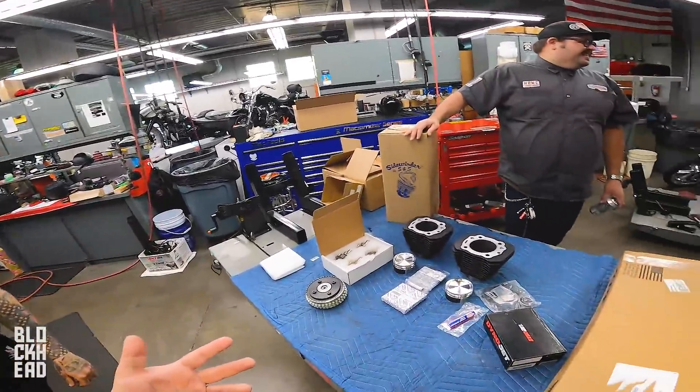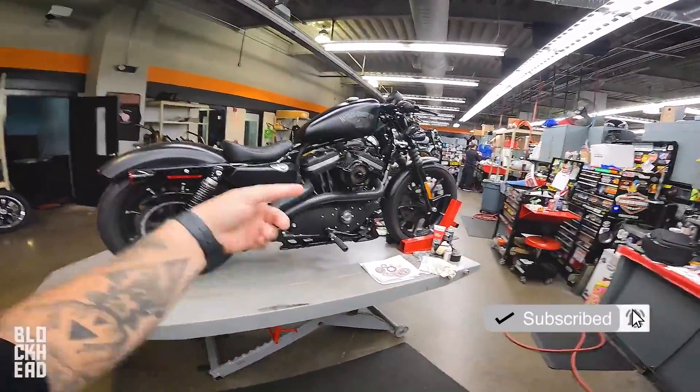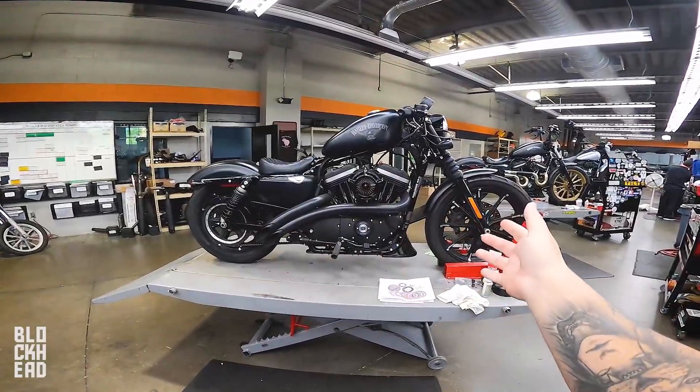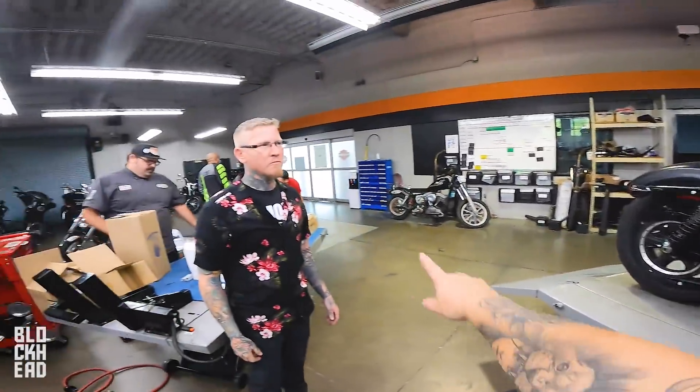What's up blockheads? Welcome to today's episode where we are working on the Harley-Davidson Iron 883, which is no longer going to be an 883 after we're done with it. This is a bike that we are giving away. In the process of putting a big bore kit on it, we thought we'd take you guys through the how-to video. I'm up here at Seminole Harley-Davidson with Chris.